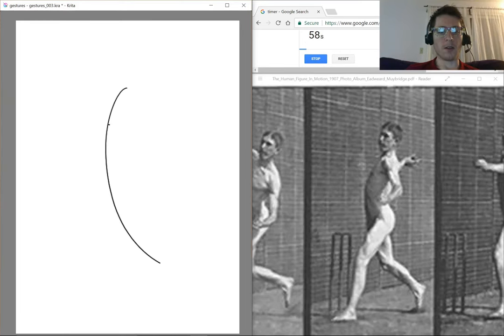The first thing you need to do whenever you start a drawing is a line of action. This is a line that goes from the entire length of the figure, from the top to the bottom. It's very tempting to just do the spine, or just the neck, or even like one leg, but you really want it to get the whole figure in.